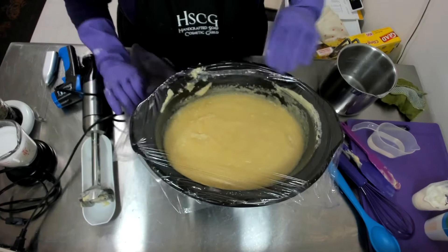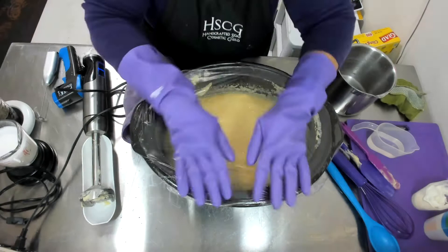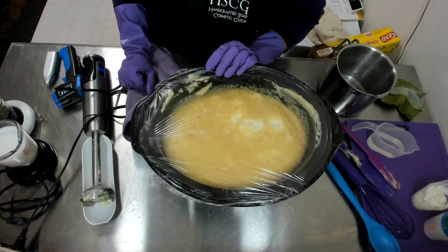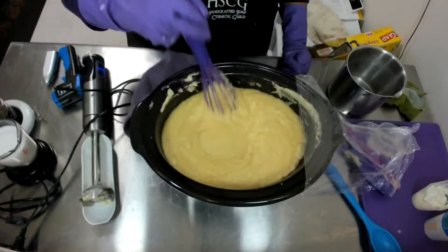I have removed it from the heat. I think there is enough heat just by itself to cause it to go into volcano. And if you look closely you can see it's starting to move — there we go, it is moving already. I will do this several times.